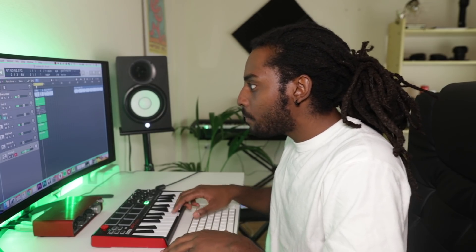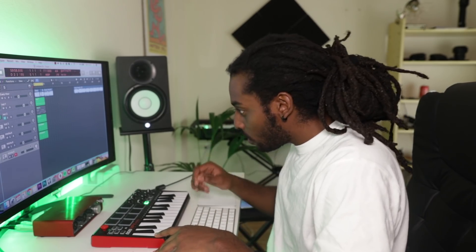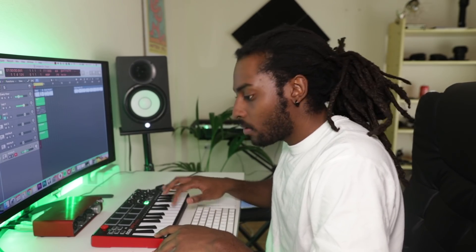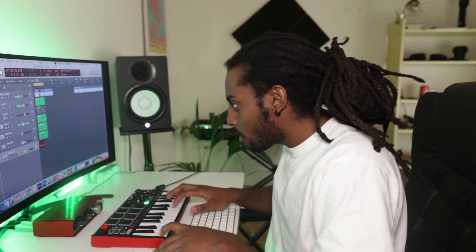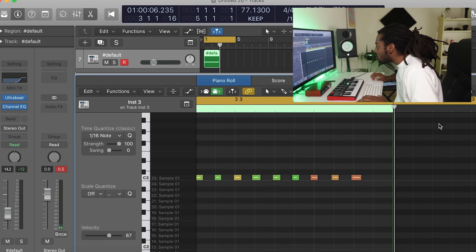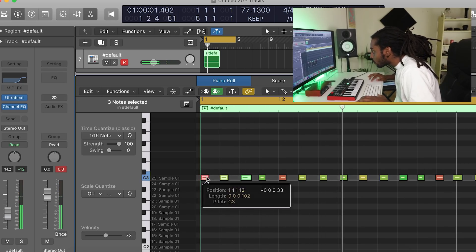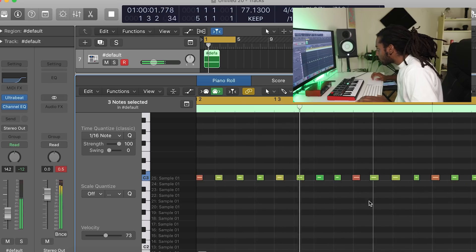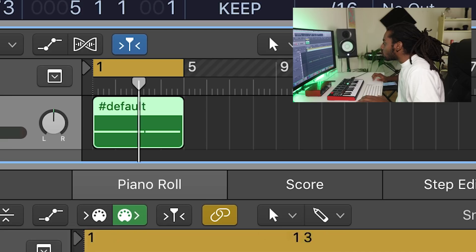I've got my hi-hat open here and I'm going to play it in with the keyboard so it's very unquantized — the velocities are all different. Let's see how this turns out. Then I'm just going to make sure everything is cool, nothing is super offbeat. Then I'll select that, Command-R to repeat it over, Command-J to join it up.